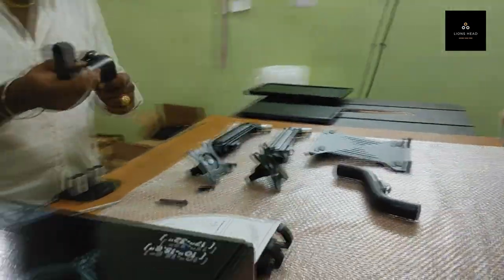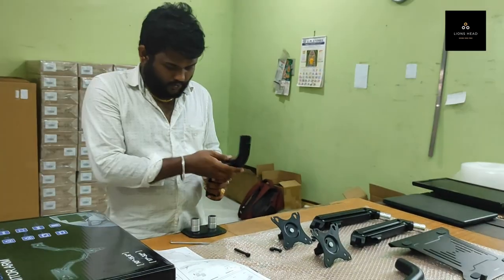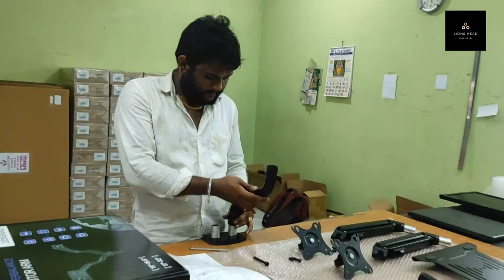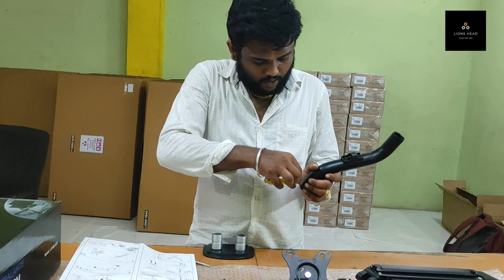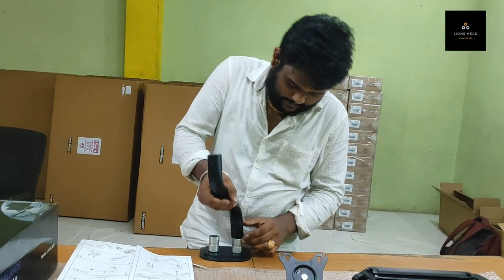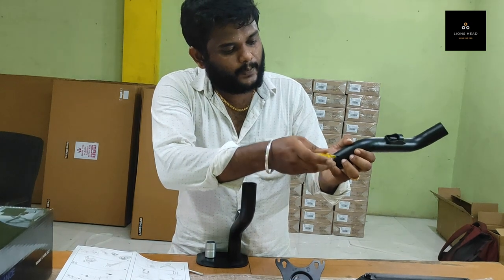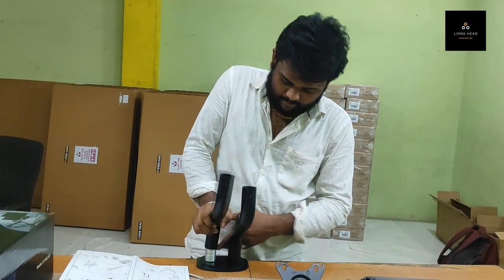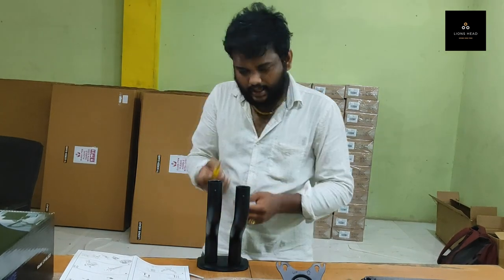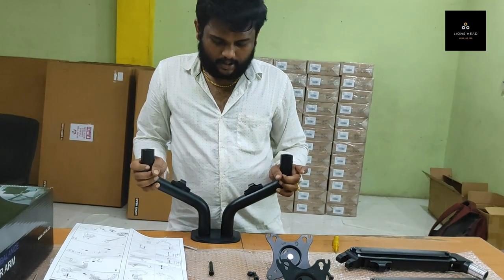This is the second step. You have to put the pole inside. There is a small screw provided — you have to tighten it in. There is a small screw you have to insert and tighten it down.